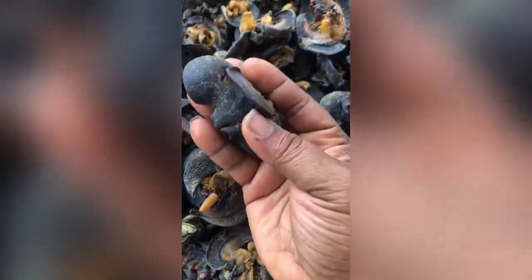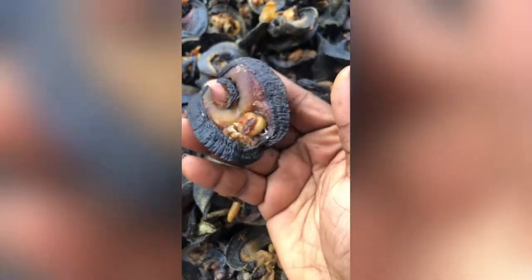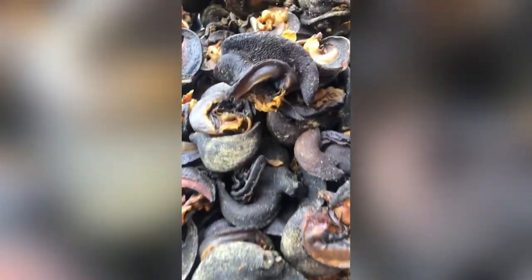These are freshly made oven-dry snails. If you want to prepare your snails, soak them in warm water for a few minutes, then boil with chicken, beef, or anything you like — or you can just soak them and start cooking on their own. Please don't forget to subscribe and share.